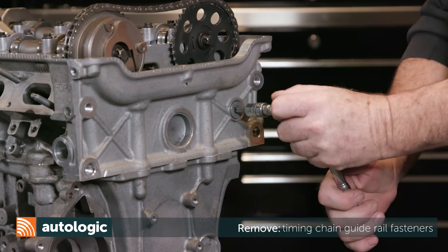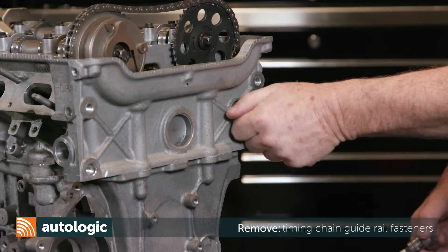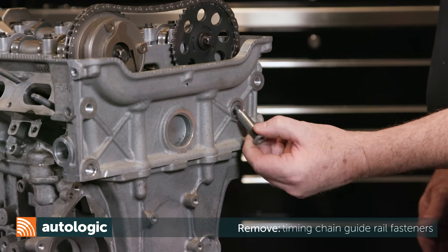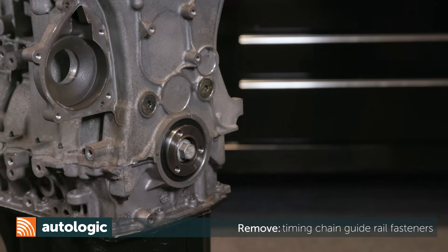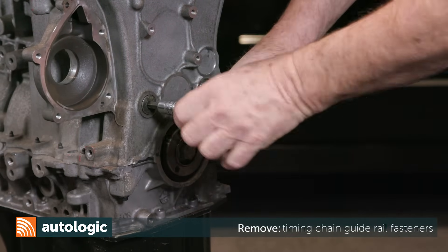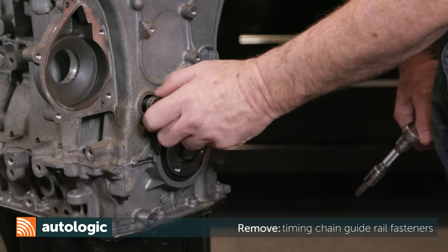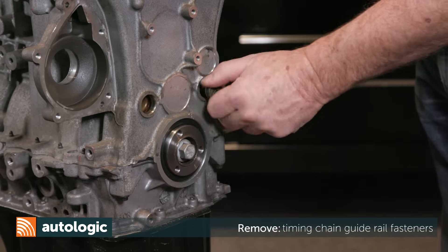Move to the front of the cylinder head and remove the timing chain guide fastener. When reassembling, be sure to replace the Torx fastener and the washer. Working just above the crankshaft pulley hub, remove the two timing chain guide fasteners. Replace the torque bolts and O-rings when reassembling.